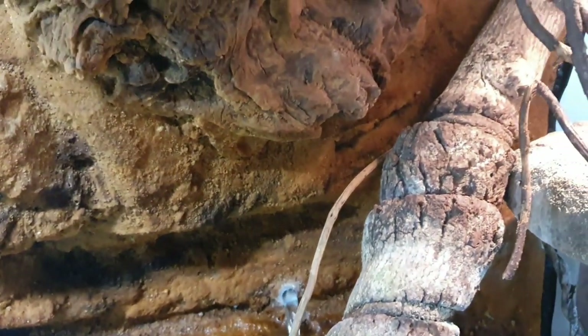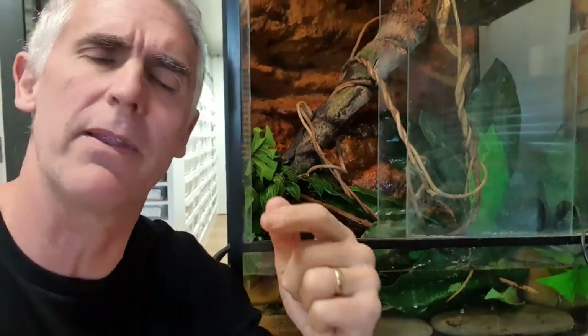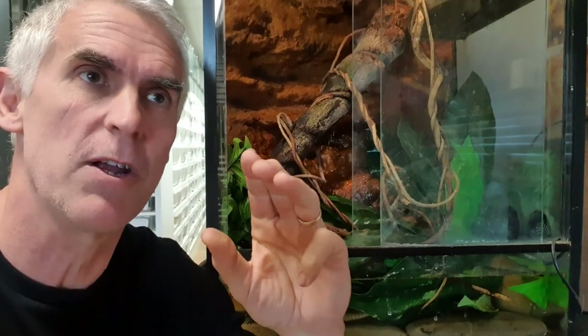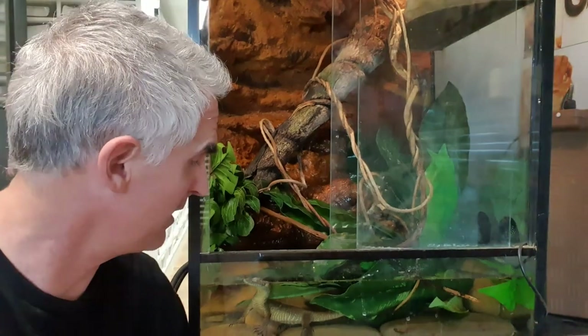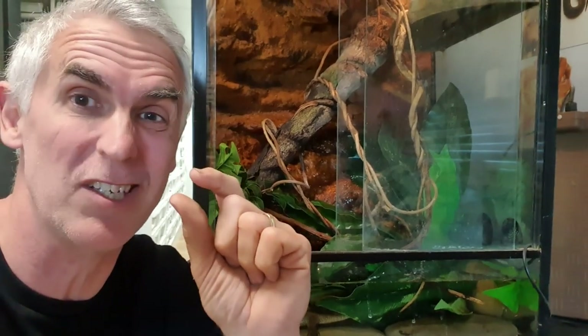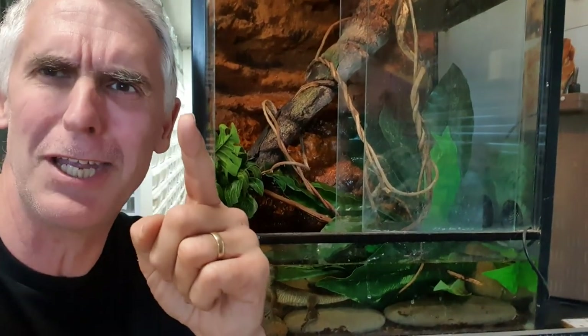These guys are absolutely amazing animals. They eat a cool variety of food, not only including mammals and birds, but they also like crustaceans — yabbies, which are freshwater crayfish. They'll also eat crabs and fish. They'll eat just about anything, even small mollusks like aquatic snails. They are absolutely amazing animals — and cheeky little buggers too.